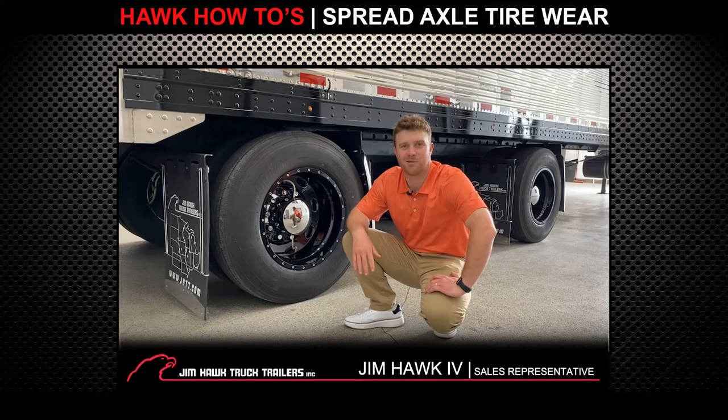Hi guys, Jim Hawk here with Jim Hawk Truck Trailers out of Council Bluffs, Iowa, and today I have a quick trailer tip for you guys that are on spread axles. As you guys know, you witness some additional tire wear due to the turn radius of the axles. I have a couple ways to combat these issues.